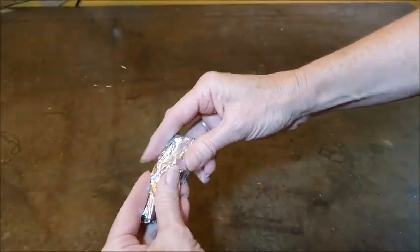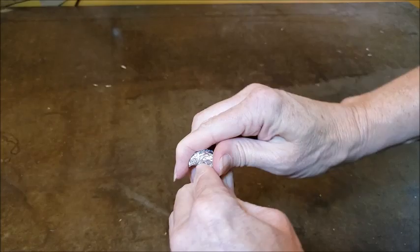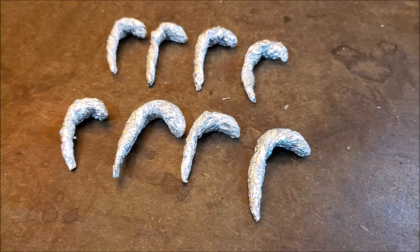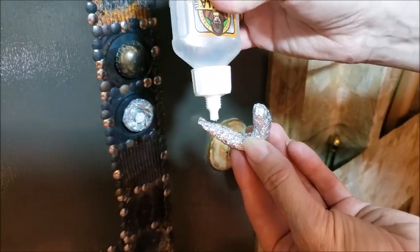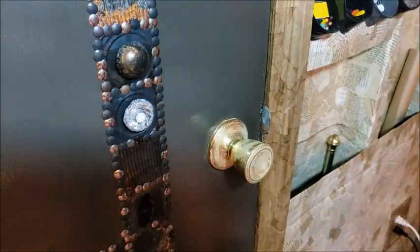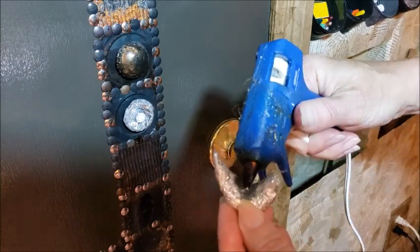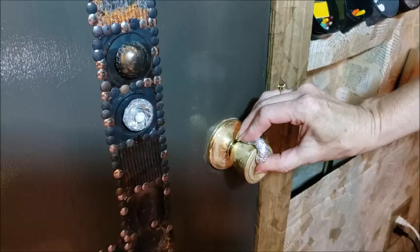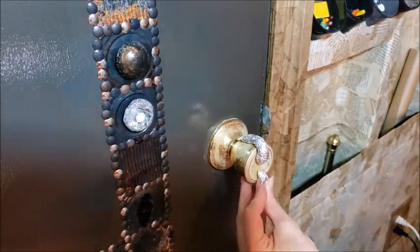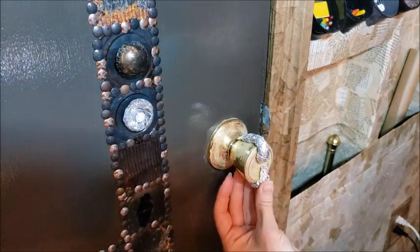So I saved a lot of tinfoil pieces and I just made some sort of candy cane shapes that I wanted to glue to the doorknob. And here I'm using some Gorilla Glue and some hot glue in combination to glue the pieces to the doorknob. The only thing you want to be careful about is that you're not getting the glue in the back part where the handle meets the door, because you want the door handle to still turn.